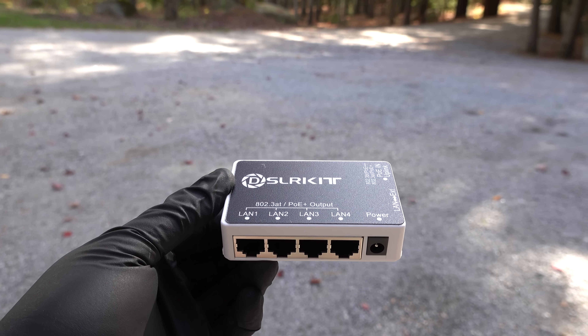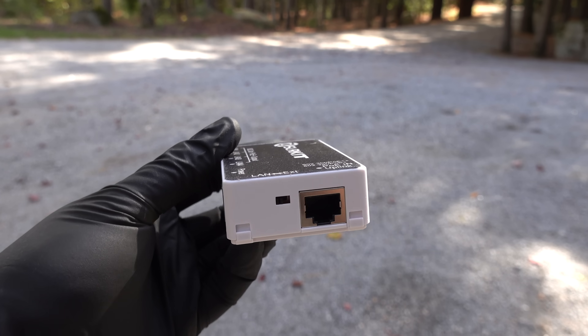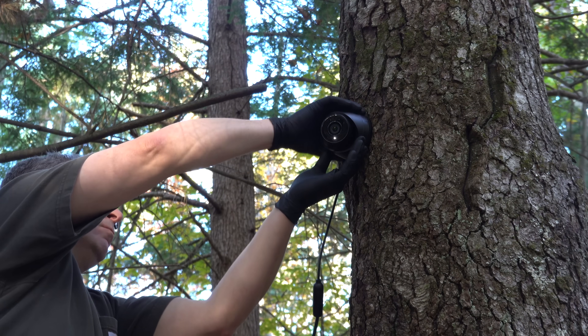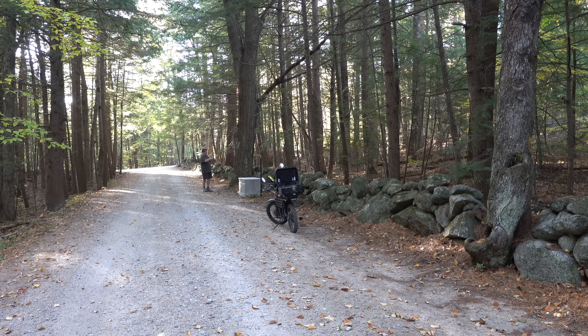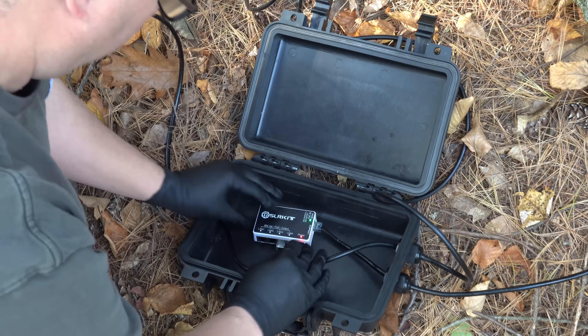The reason I'm going to use one of these devices today is because I've already got just a single 150-foot cable down my driveway running a camera. I wanted to add an additional camera further down my driveway, but I've already got this existing cable in place. The cost of another cable isn't particularly high — it's the running the cable that I didn't want to do.